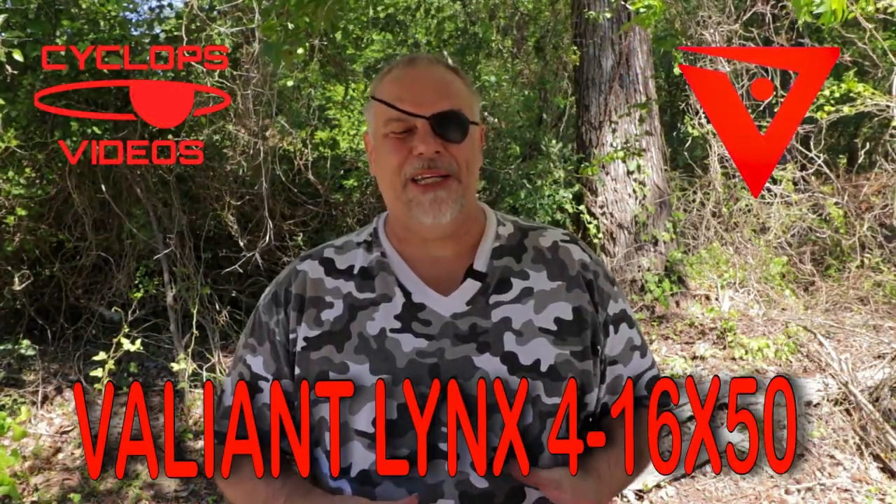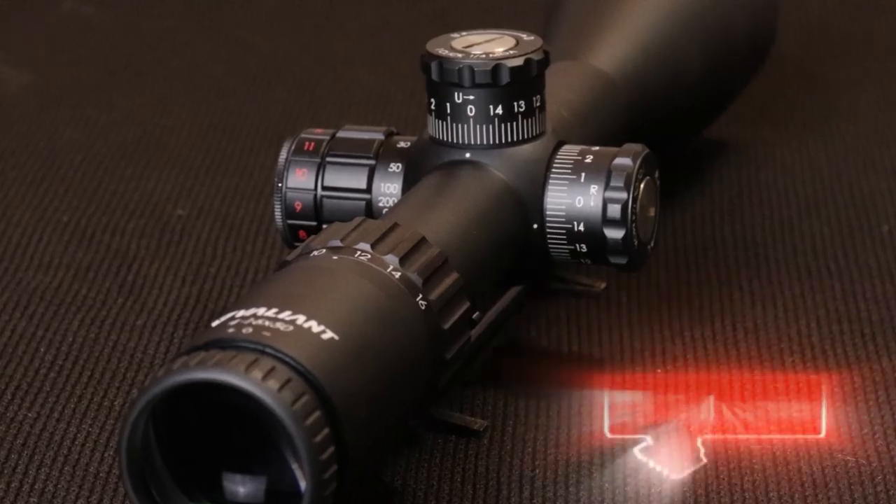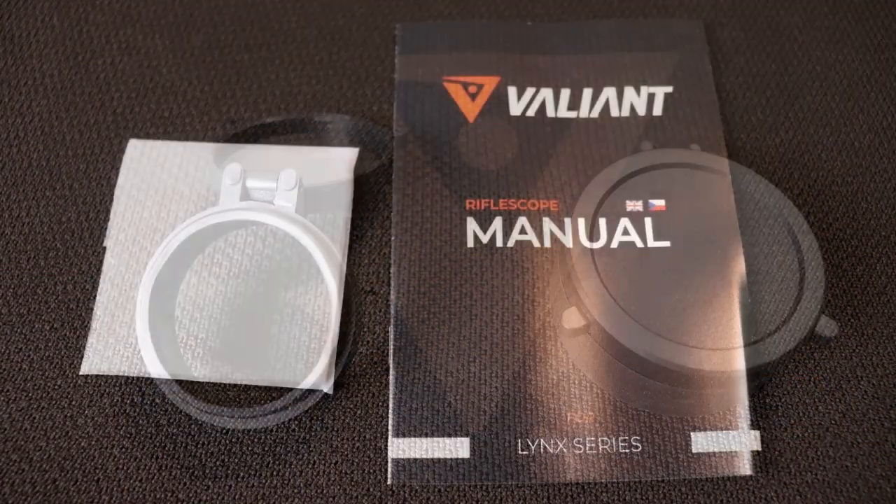Hey, what's up guys. This is my video for the Valiant Optics Lynx 4-16x50. Like all my other videos, I'm going to show you this thing up close, show it to you downrange at 100 yards to show you how it tracked and how it performed, and then I'll be back here in just a minute with some final thoughts. Okay, there she is — it's a good-looking little scope.